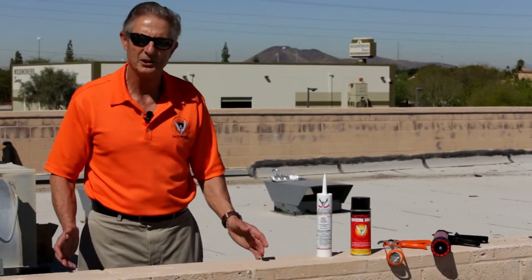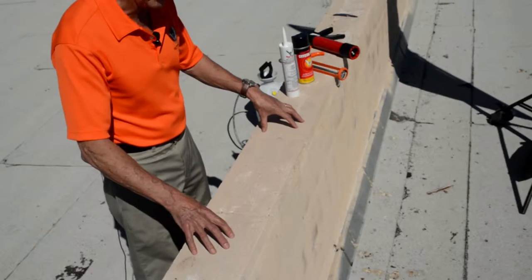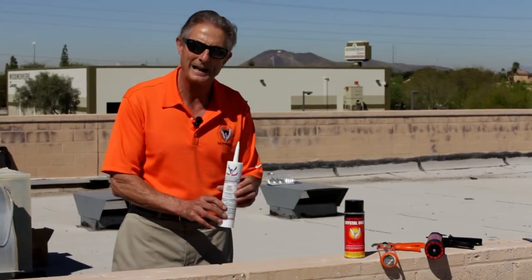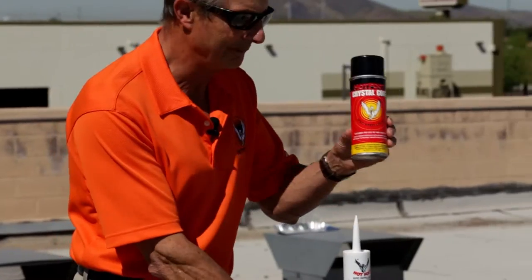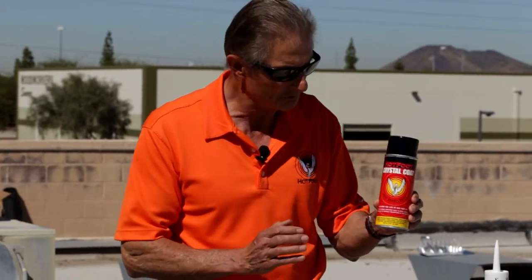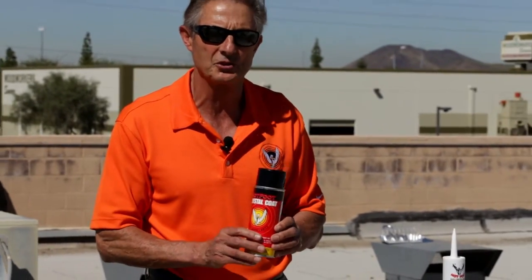Having cleaned this ledge, we're now going to show you the right way to install Hotfoot bird repellent gel. Notice that this surface is clean and dry. Now the Hotfoot gel is a two-part system: we have the bird repellent gel and we have Crystal Coat, which is a spray coating. Crystal Coat performs two functions — one is you use it to spray on top of the gel, and it is also used as a porous surface sealant.